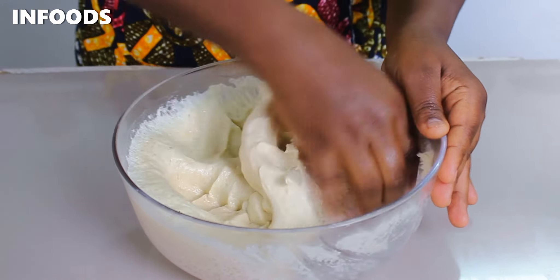The best thing about this recipe is that you can make the dough a day before you make the Mahamris to save up some time. Simply place the dough in the fridge and it will last up to 24 hours.